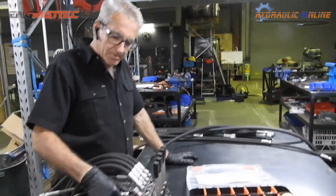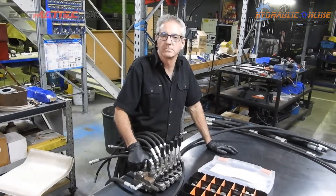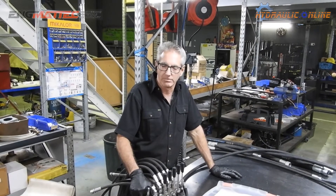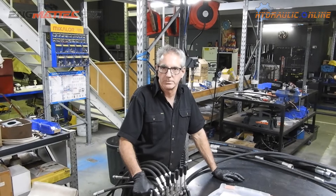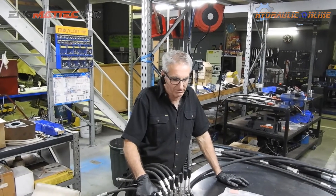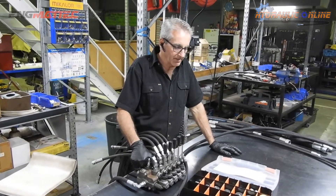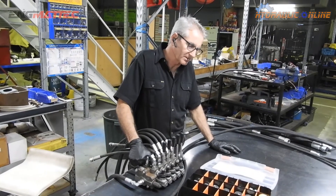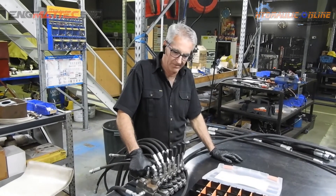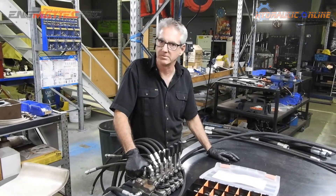These items are available from our web store hydraulics.online, also from eBay Australia, Amazon AU, and Amazon US. Get yourself a set — there are 92 pieces in here, plenty of room in the case for extra bits and pieces, great value for money. It'll save you lots of stress and keep your equipment and hoses clean.